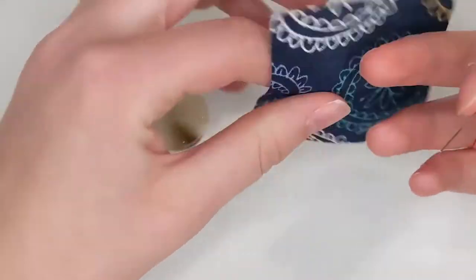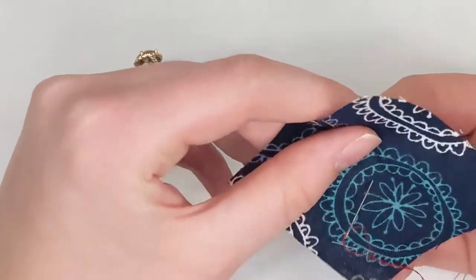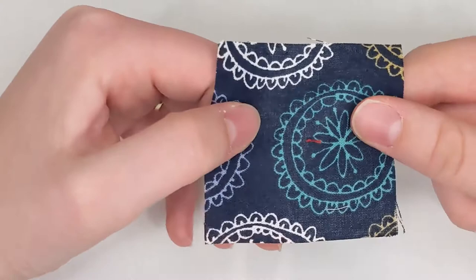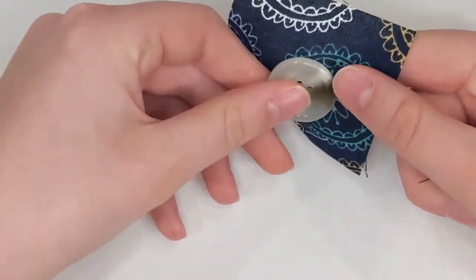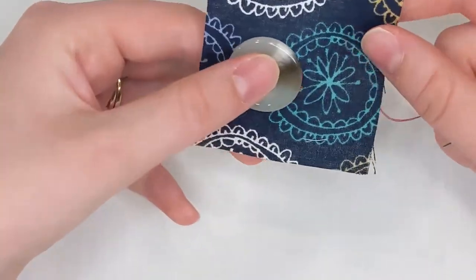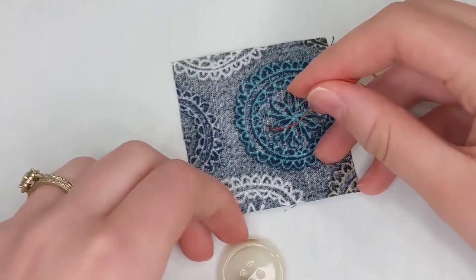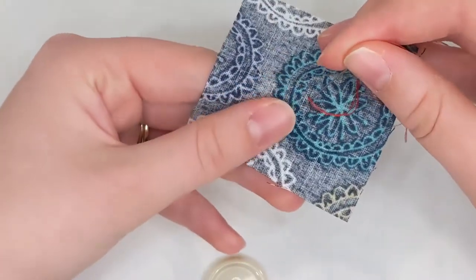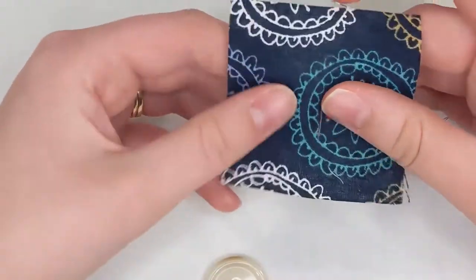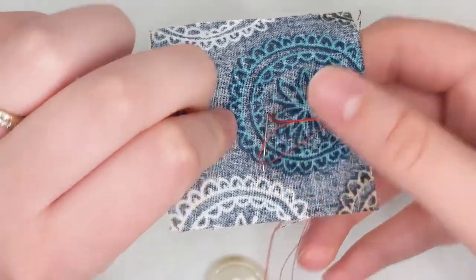I'm going to start by finding where I want my button — I'll sew it in the very middle. Looking at the right side of my fabric, I'm going to put my needle straight through where I want my button. You might feel weird about that because there's a knot on the right side, but the button's going to cover that up. The back has nothing to cover it, so I want to make sure the back is really, really neat. I'll come back through right next to where I came through on the back.